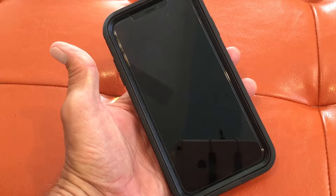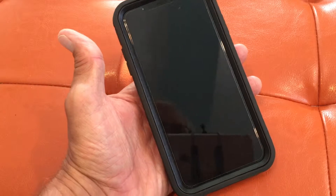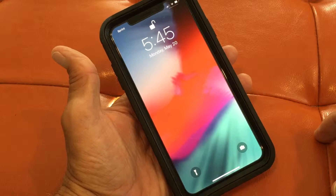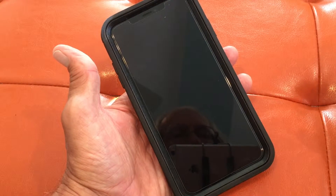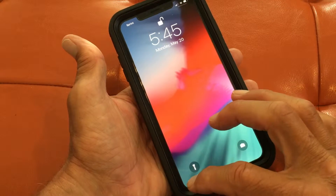This is the new Apple iPhone XS Max, retails approximately at $1,099. Out the door you're gonna end up spending probably twelve hundred bucks when you get done. I've already put it in an OtterCase.